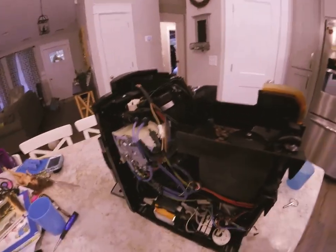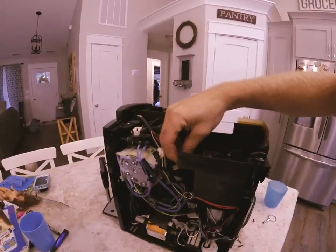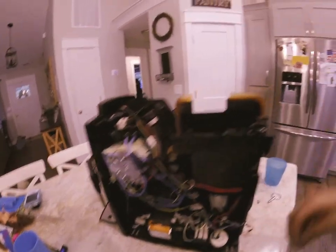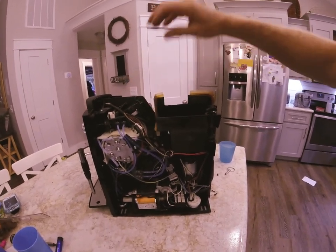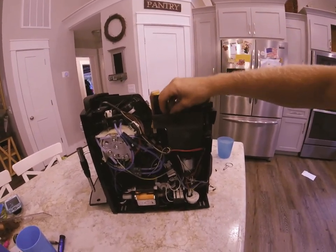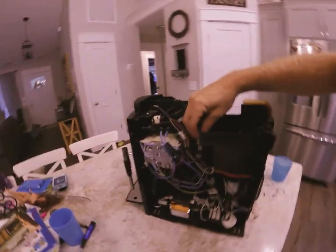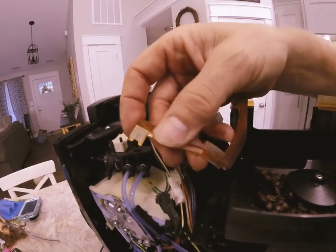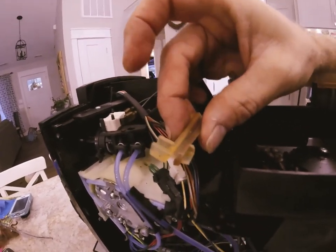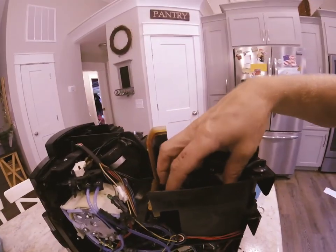In this machine they're having an issue with the machine leaking water into the grounds tray. The reason for that was actually because there were some French vanilla or hazelnut flavored beans put into the coffee grinder — don't ever do that. You can see it has almost like sap on it. It's super sticky and that's just from the beans that were sitting in here.